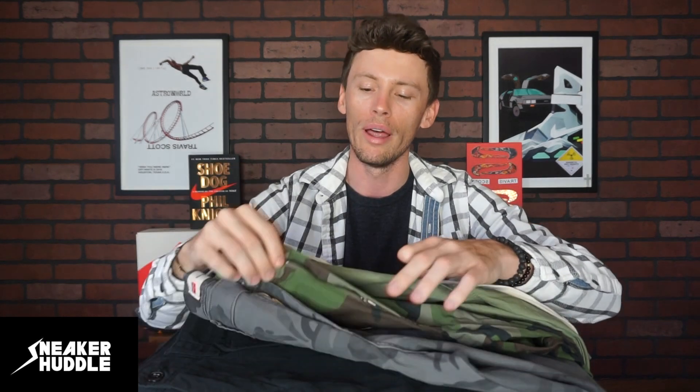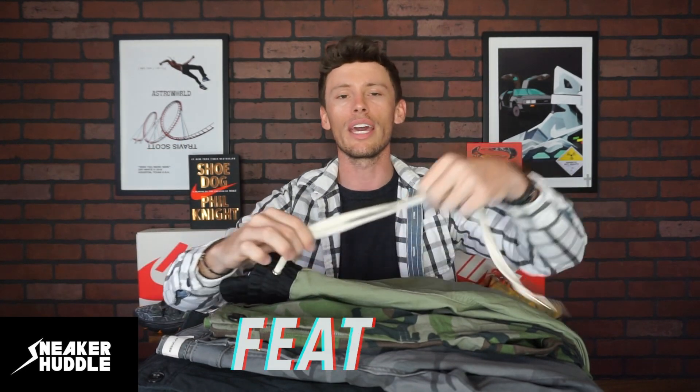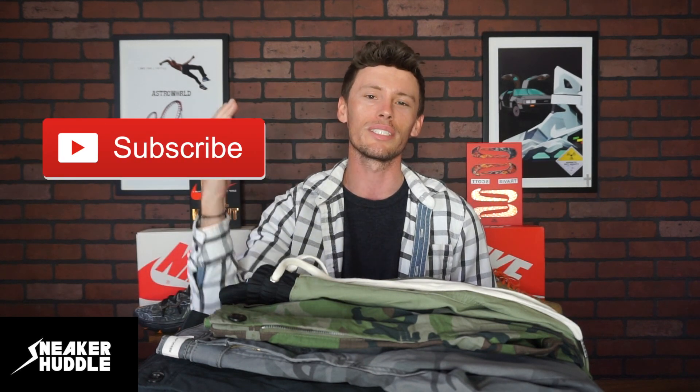In today's video we're going to be doing something very different — cargo pants. They have been a massive trend recently and in front of me today I have the four best affordable options for cargo pants. We're going to be talking about the fabrics used for each pair, what colors are available, features like drawstrings and cargo pocket placement, heel features like zippers or drawstrings, and most importantly fit — because fit is the single most important factor. We'll cover whether these fit baggy or tight and whether you should size up or down.